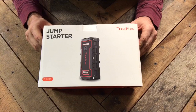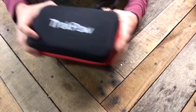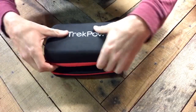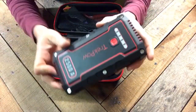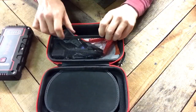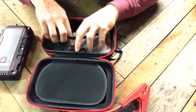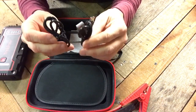This is the Trek Pal 2500 amp jump starter and power pack — this is the box you receive when you purchase the unit. Inside is the carrying case with the unit. Inside your carrying case you have the unit itself, which has four light indicators telling you approximately how much charge is left. On the other side you have your jumper cables and two cords to charge the battery pack.